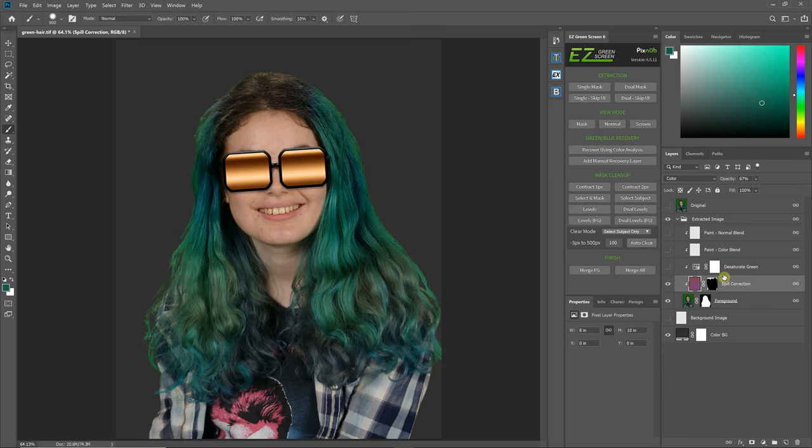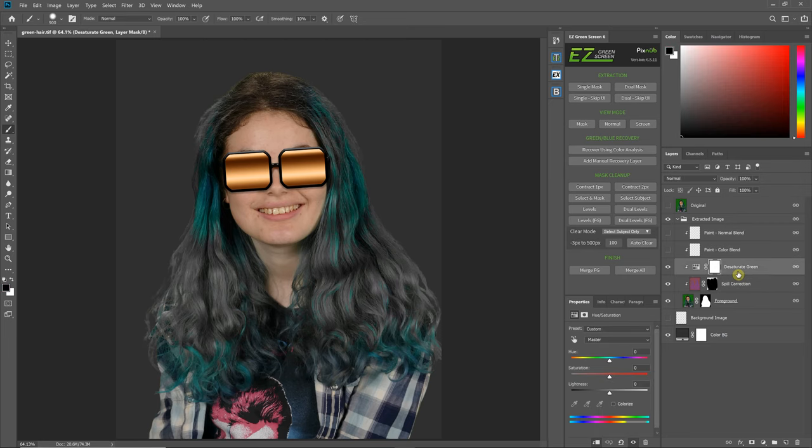For the next layer, this is the desaturating greens. When you click it on, it desaturates greens within that range. If you wanted to use this layer and recover your green hair, you would actually have to go into that mask and paint that off too. But like I said, this top layer is really not needed very often anyway — it's just as easy to uncheck it.